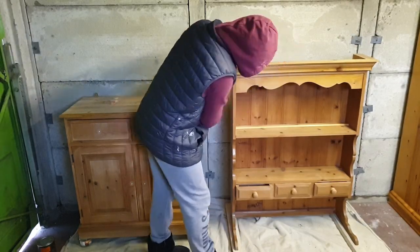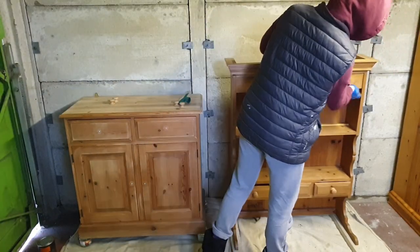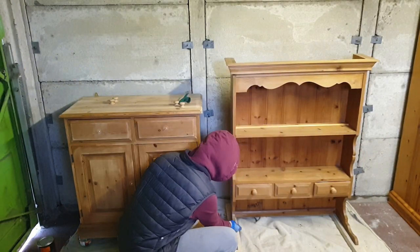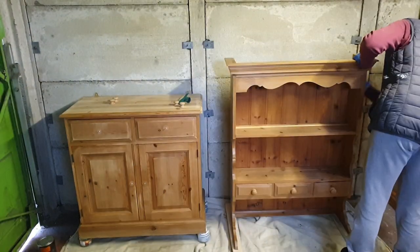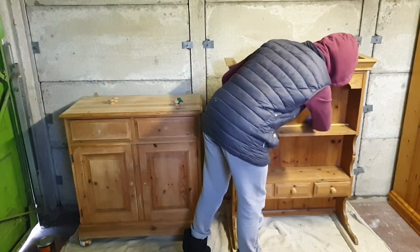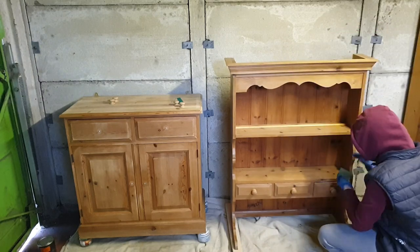After the top was completely sanded down, the next thing I had to do is scuff sand the entire piece. This allows you to remove any remaining dirt and also allows the primer to adhere really well. I would highly suggest to anyone who is starting out to always scuff sand — it's actually really worth it.